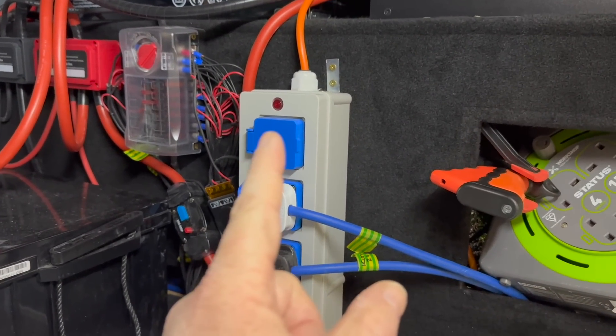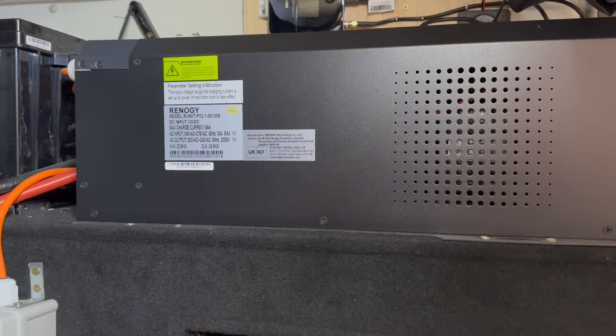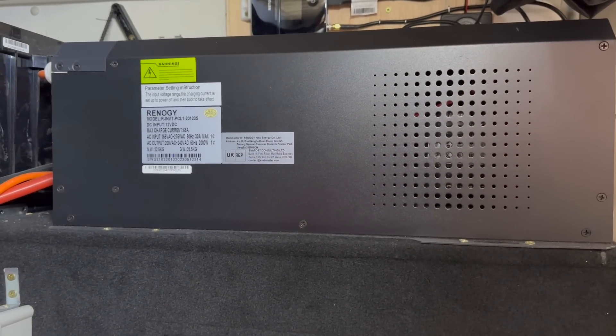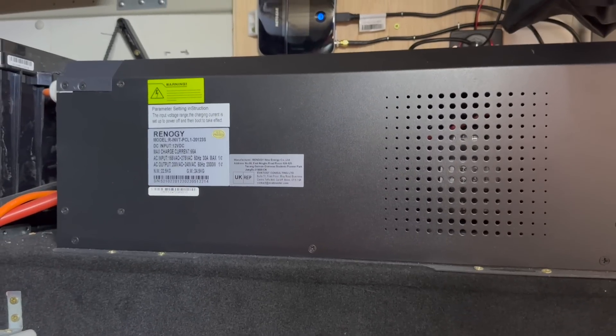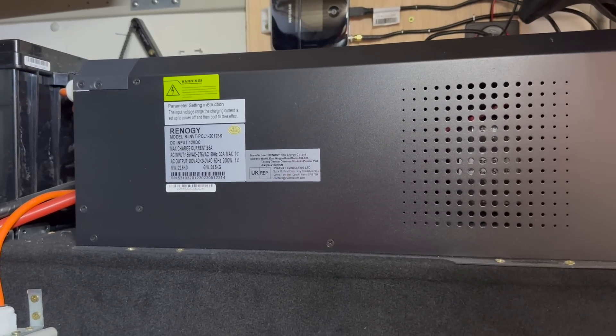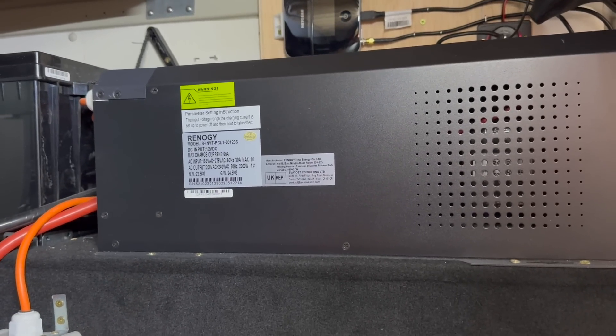I've got a nice indicator light on there that tells me whether it's on or off, and I do have a remote control switch for the inverter. The inverter powers things like the air fryer, kettle, toaster, induction hob, electric frying pan — everything we've got.